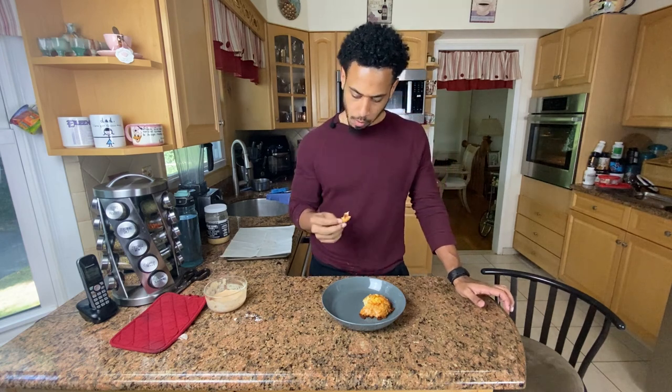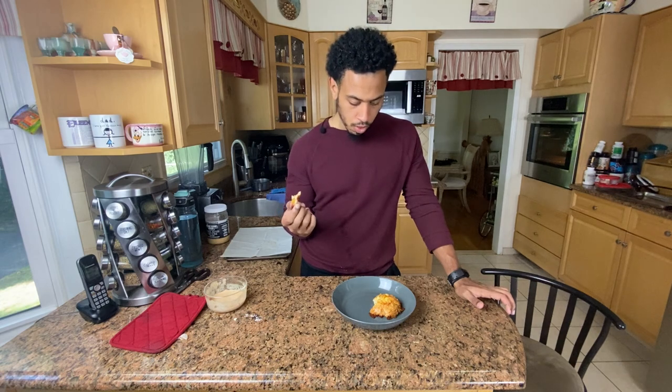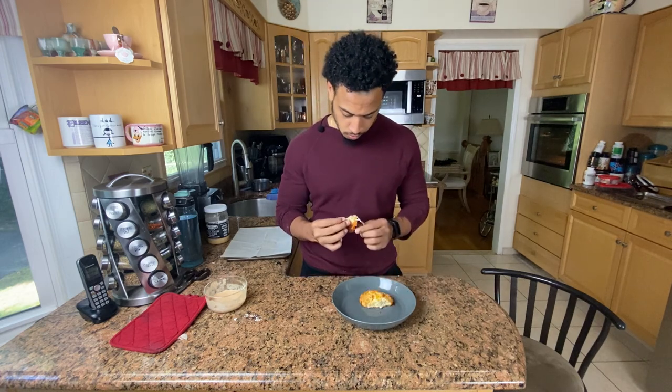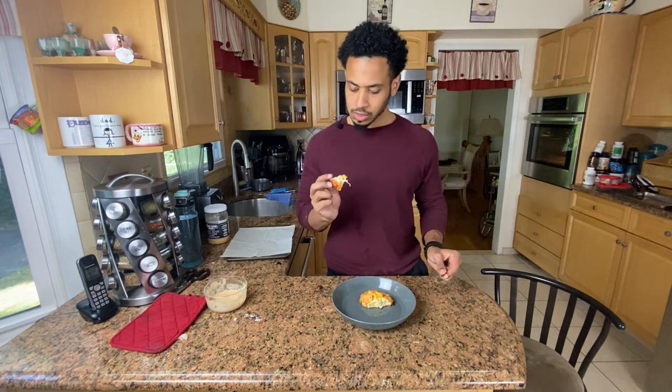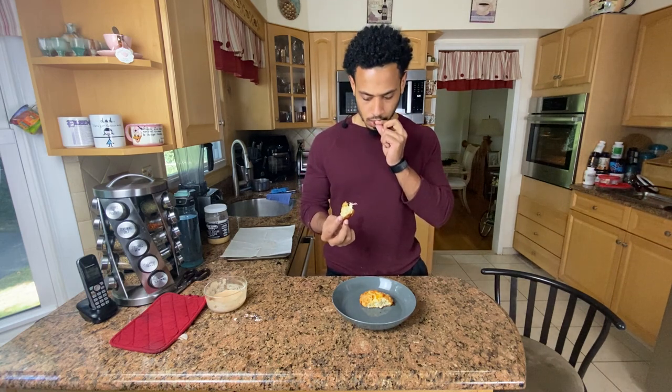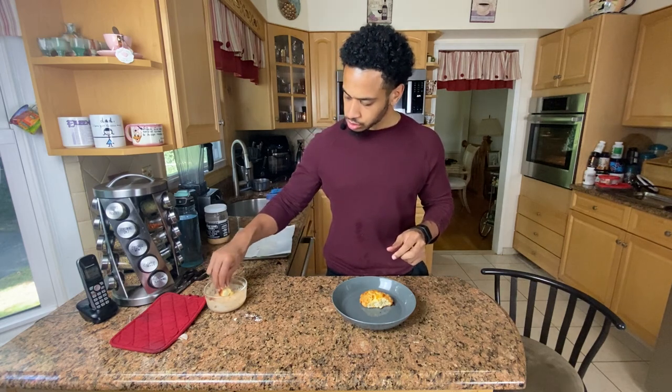It looks like a little cheesy biscuit and has that same consistency. I'm not going to say it tastes like a biscuit from Red Lobster — I'm not going to say it. You can think it. It's very interesting. I've tried to make muffins with protein powder and it looks like that's what I'm tasting, because it's not dry but it's not moist either — somewhere in between, which is a little weird. It's not bad.